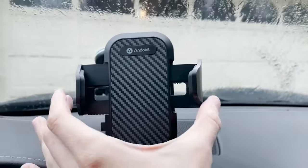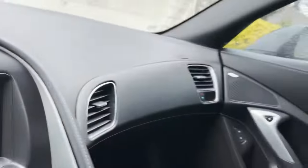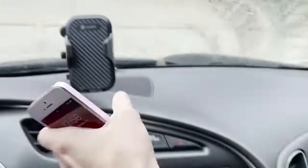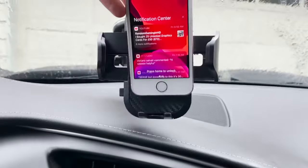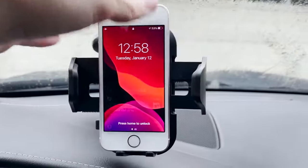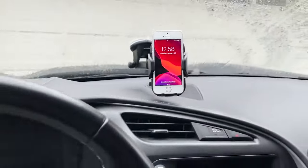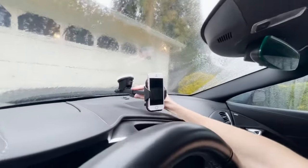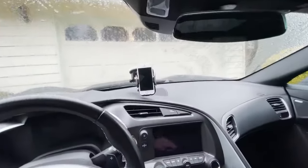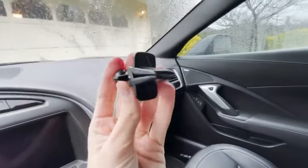What I really like about this specific car mount is the locking mechanism. Once you put your phone in, you can clasp it together and it actually stays closed. I'll push this little button to open the arms, place the phone right in there, and close it with my hand — perfect. It works like a charm and it's not going anywhere; it's really secure.